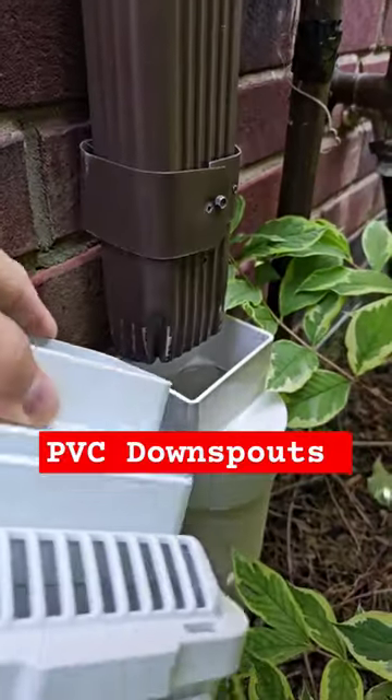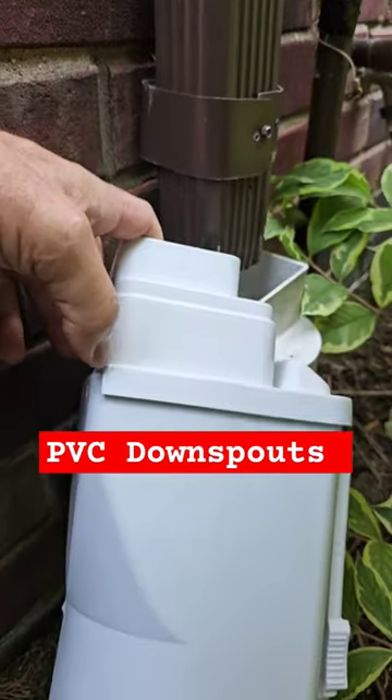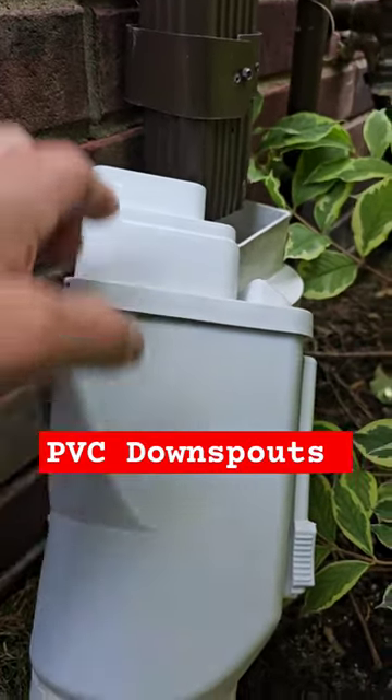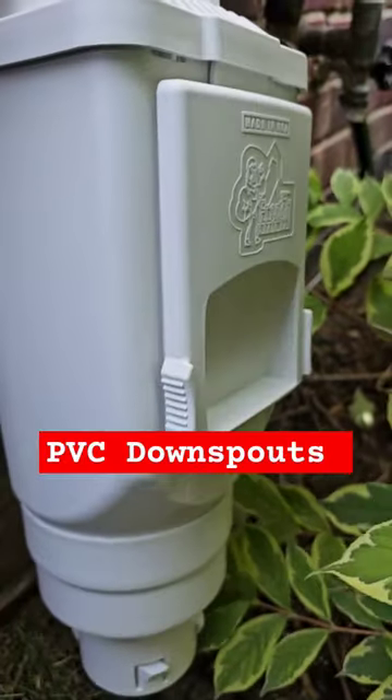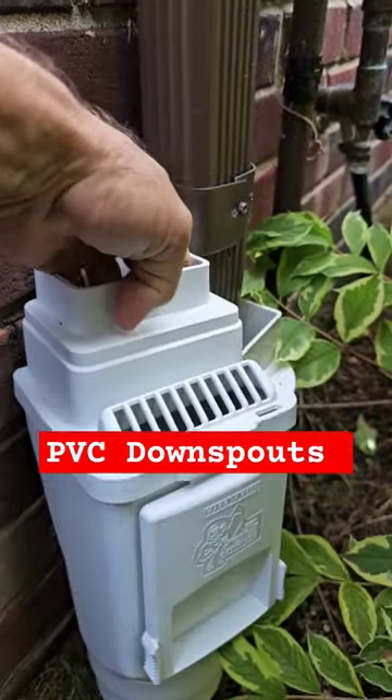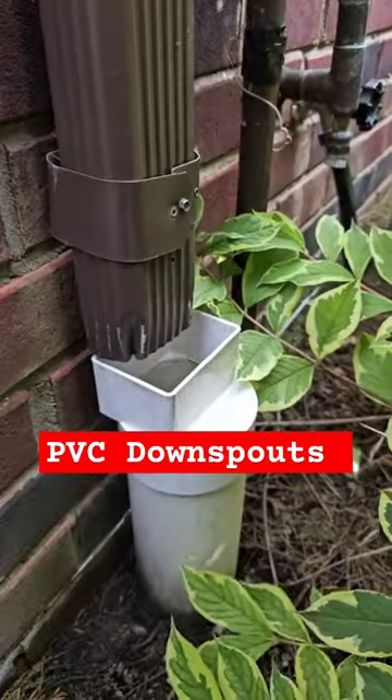Now, to prevent this separation, if you used something like this, where you can stick the downspout deep inside this vented clean-out leaf filter — when you have a couple inches of settling, the pipe is still inside, and you do not end up with a separation.